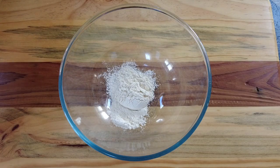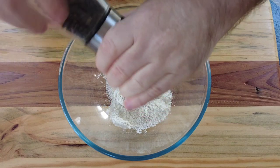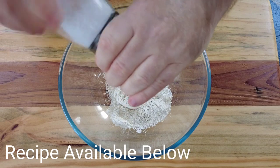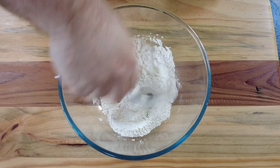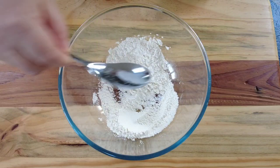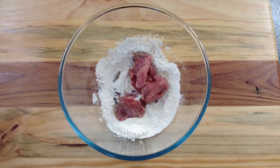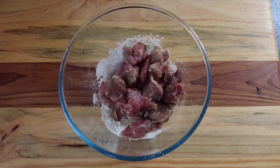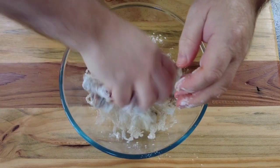First of all, we take a couple of tablespoons of plain flour and pop them into a bowl, then we're going to season that with some black pepper and some salt. Give that a quick stir around, then add our diced steak — cut into about one inch cubes. Get your hands in there, give it a quick mix around, and make sure all the beef is coated in the flour mixture.